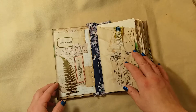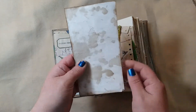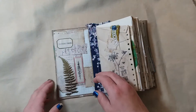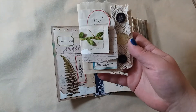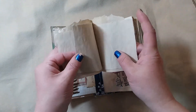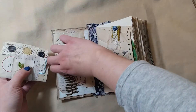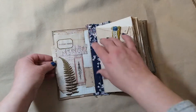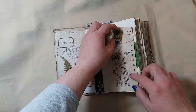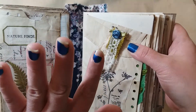Here we have an altered envelope with a pocket and a journal tag or card that goes right back in there. Then there's a little scrappy notebook that's just stapled in the middle — and that's what the back looks like — it fits right in there. I also have some vellum that I stamped on, and a safety pin with a little cluster of fabric.